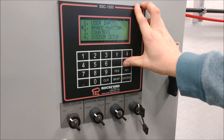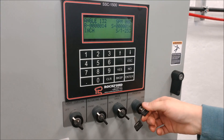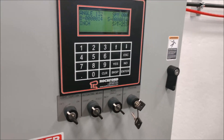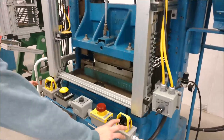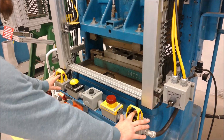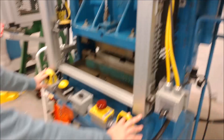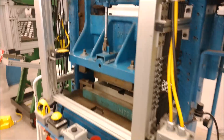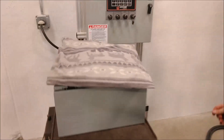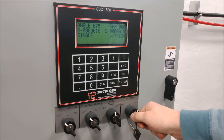Now we're going to attempt to run single cycle. Flip your key from program to run, go over to your palm buttons, and also flip your key from inch to single. Press your palm buttons. You'll notice it's not stopping at top dead center. Walk over to your keypad screen and you'll see it is actually stopping at 75 degrees, so we're going to change that.